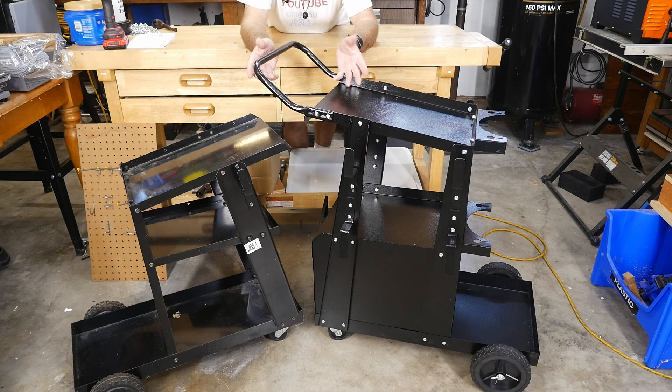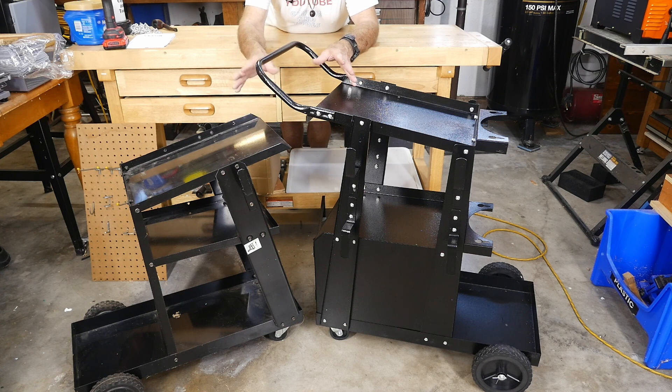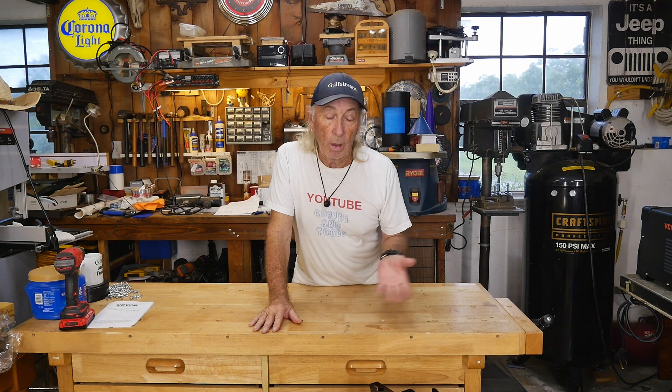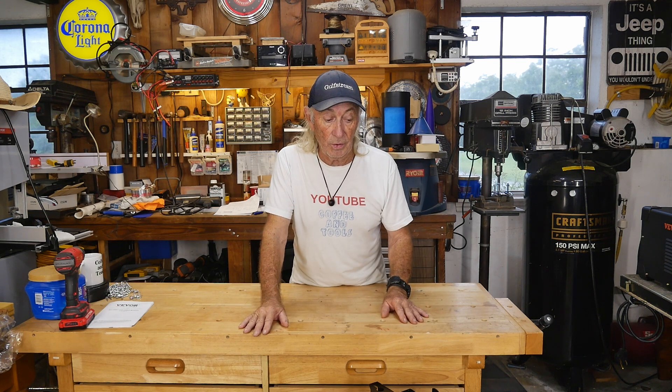I'll be supplying a link in the description below where you can find this welding cart. We also have some other cool welding stuff from Vevor to get into. The specific cart at the link sells for about $86 — the actual bottom-line Vevor cart has been out of stock and we don't know when it'll come back, so I'm linking to this one. Definitely a win for Vevor.